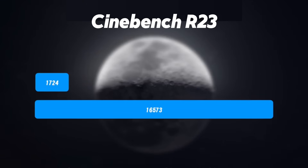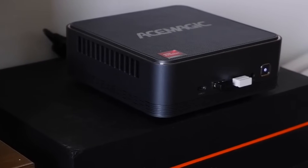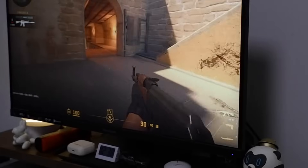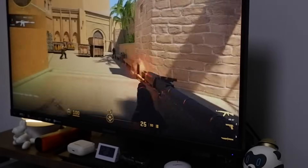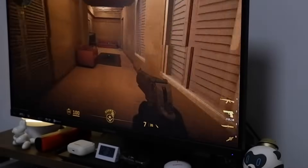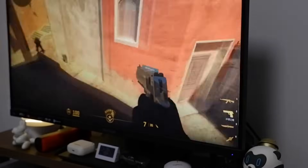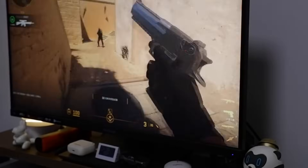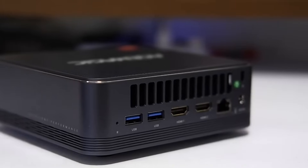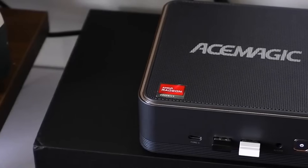Benchmark results back up its capabilities. Cinebench R23 scores 1,742 in single-core and 16,573 in multi-core, putting it in the same class as the Intel Core i9-12900H. Graphics are powered by the AMD Radeon 780M, based on the latest RDNA 3 architecture. Titles like CS:GO run smoothly at medium-to-high settings, and it's capable of handling most mainstream games, along with light workloads.